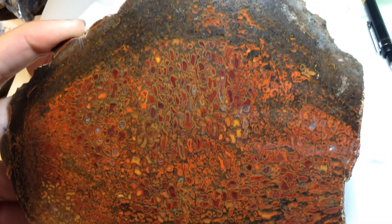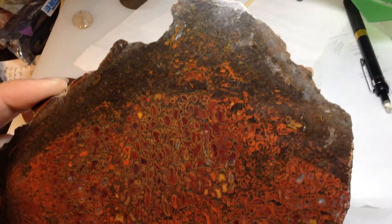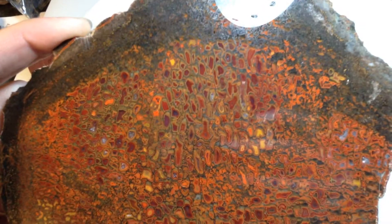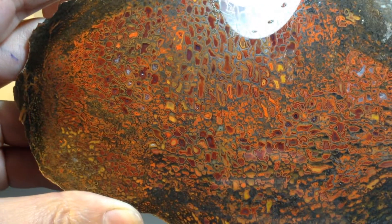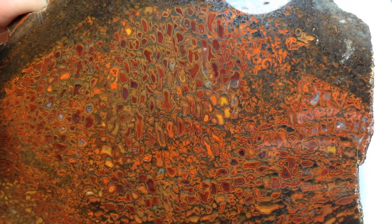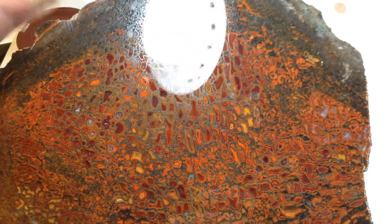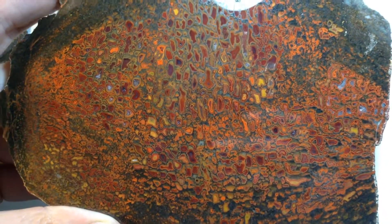Obviously you can see my hand and lights and reflection on this. This is a wonderful slab of gem bone. Just got it back from Robert, his spa treatment, as everyone's been calling it. And one thing about dinosaur bone is these big flat polishes — usually it's really difficult to do this. And Robert has his technique down really well because this turned out excellent.